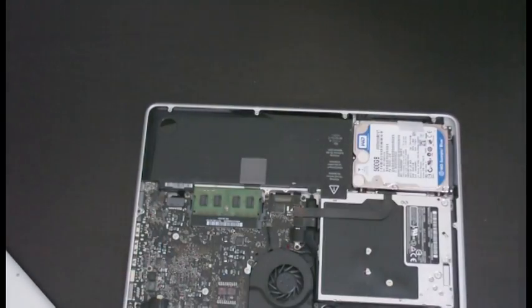Old drive is here and out. Now all we're going to do is put the bottom panel back on and we're done.